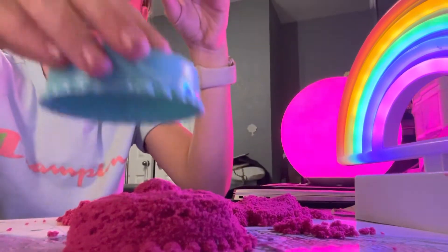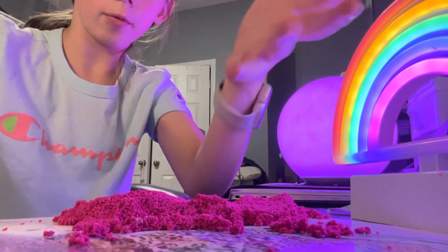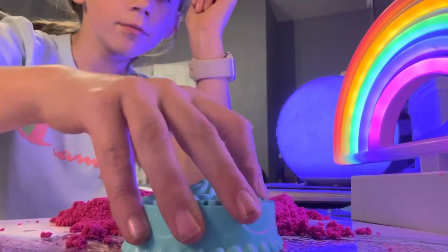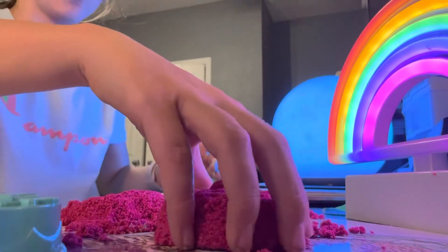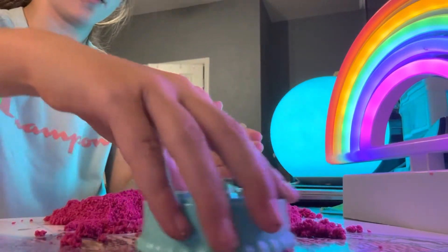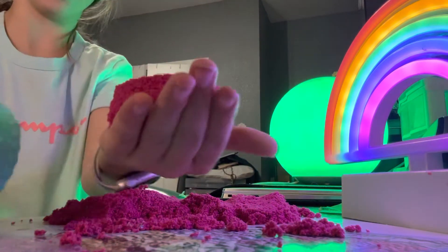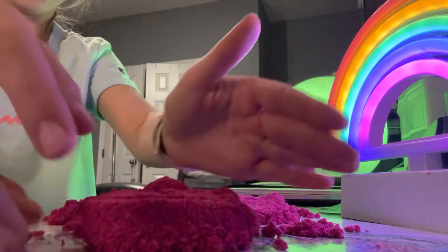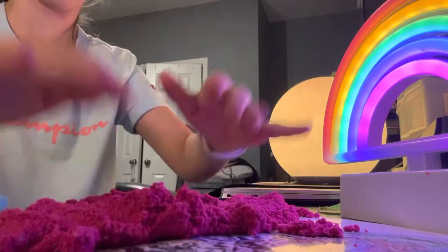You see it? Now you don't. You see it? Now you don't. Let's see if I can pick it up. I'm going to wait to pick it up. There — perfect, picked it up. I'm gonna squish it.